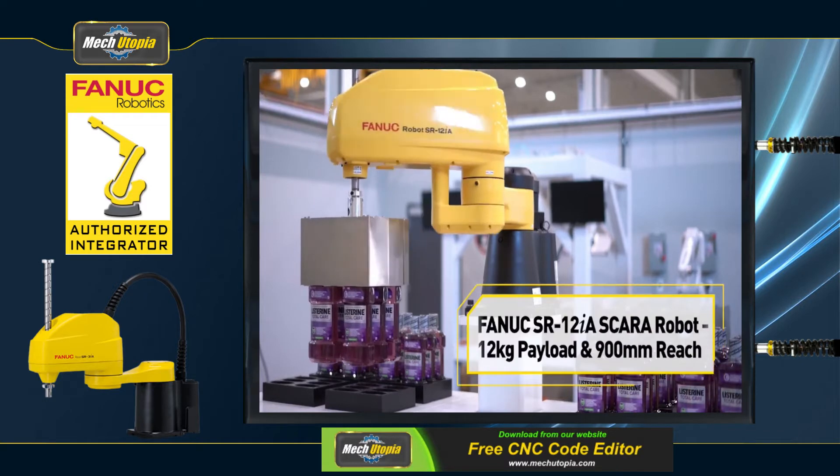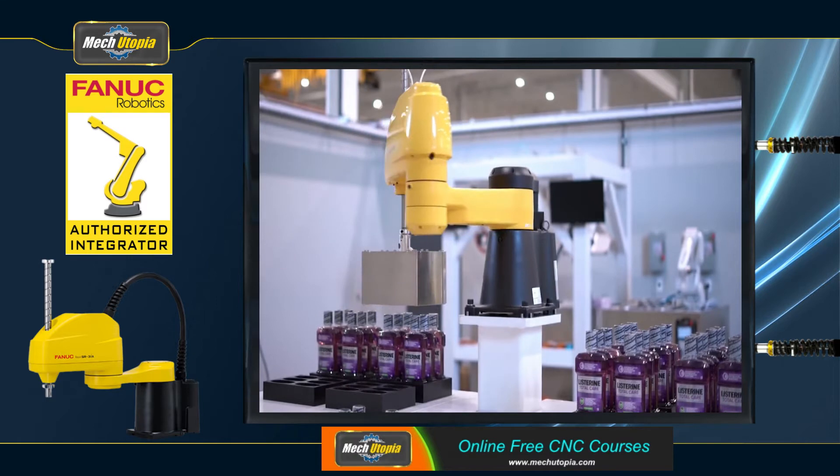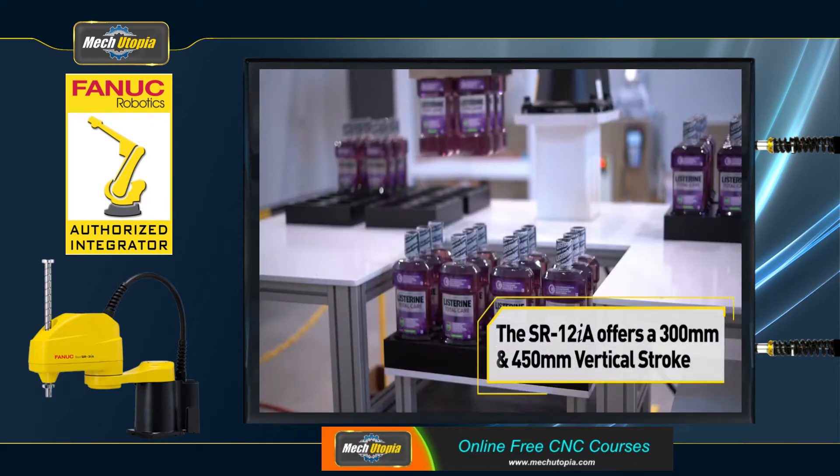FANUC SCARA robots increase speed and precision. SCARA robots have been utilized in a wide range of production applications, including automotives, medical devices, assembly, pick-and-place, and packaging.